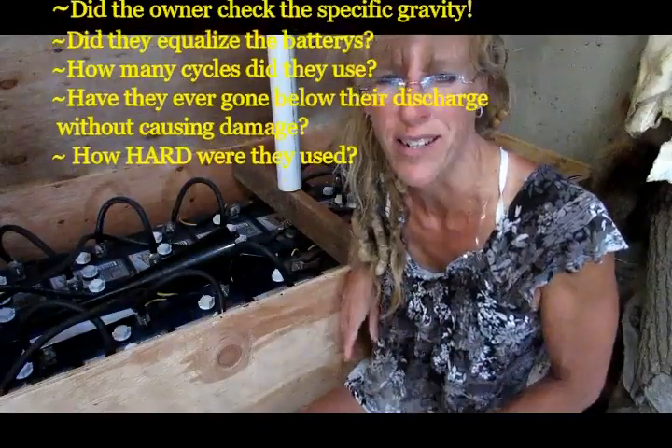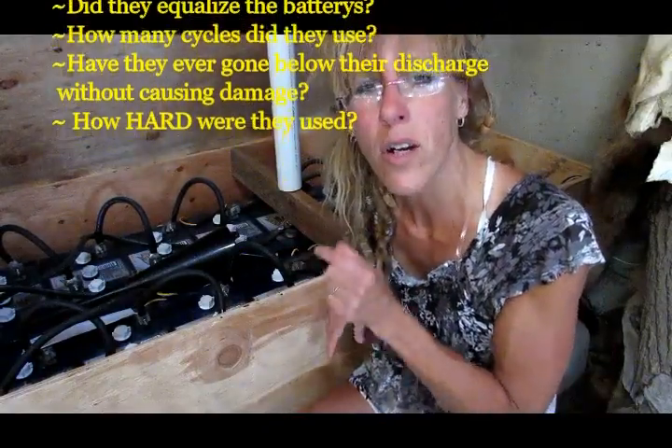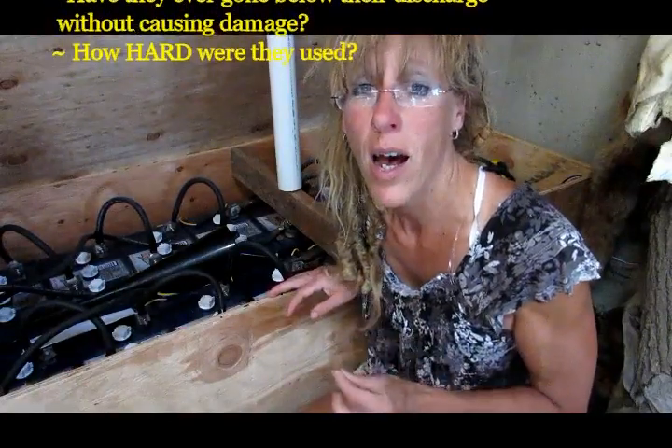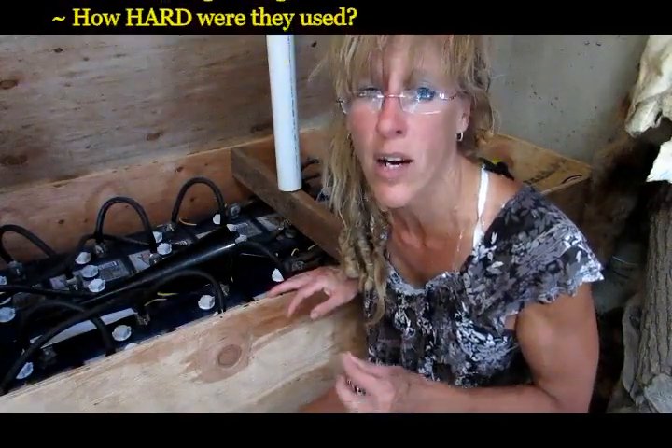Don't do it. Do not do it. This is the heart of your system, and you have no clue how these batteries really were cared for.